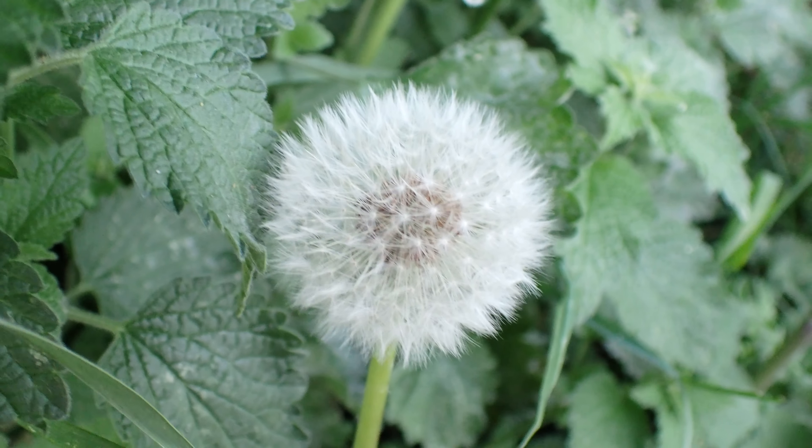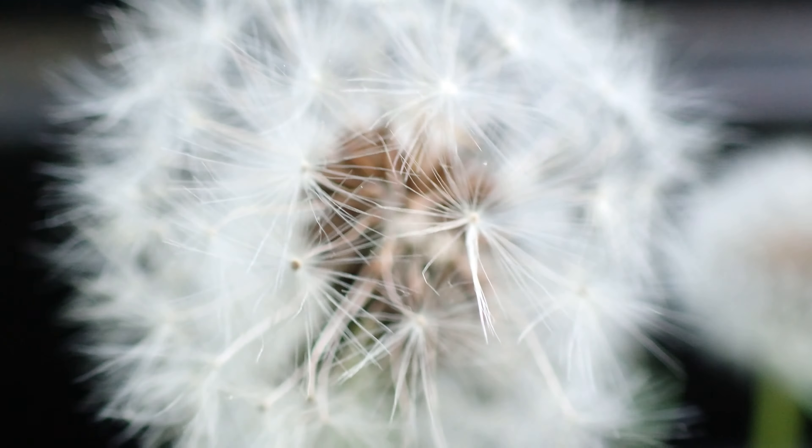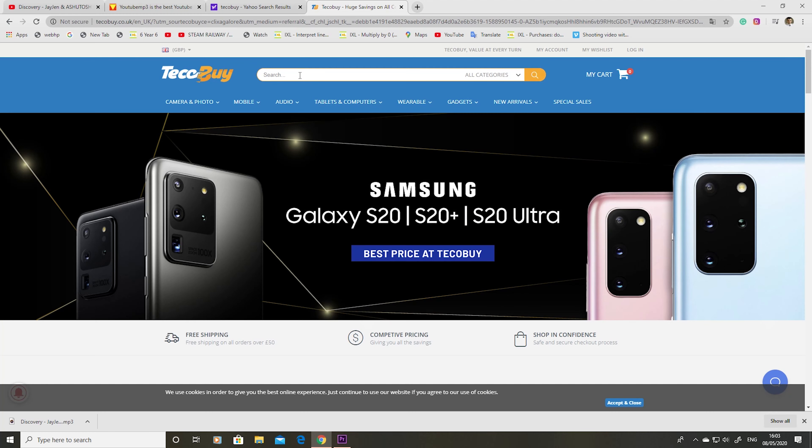Without a gimbal this camera doesn't focus well, but in microscope mode it's quite impressive - look at this! The camera is handheld right now. Wow, amazing - look at that little bug! It's quite impressive. People are talking about what it doesn't have, but come on, it's not an expensive camera.